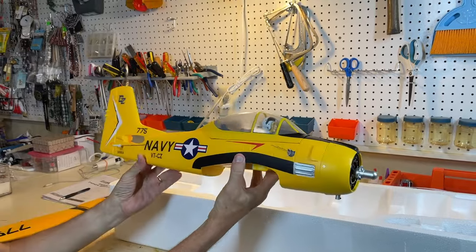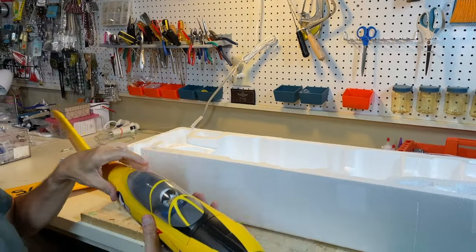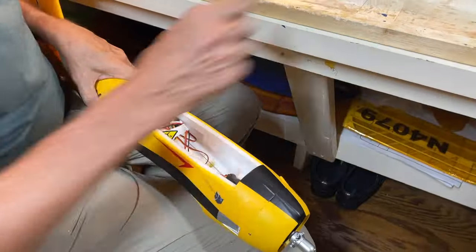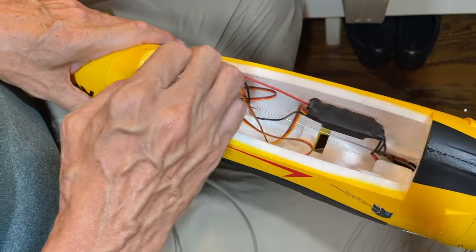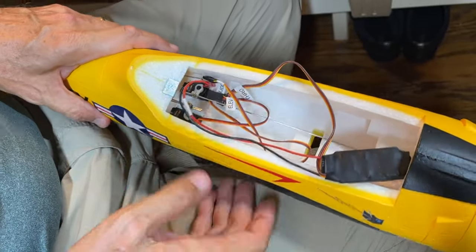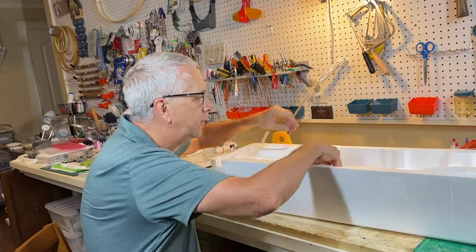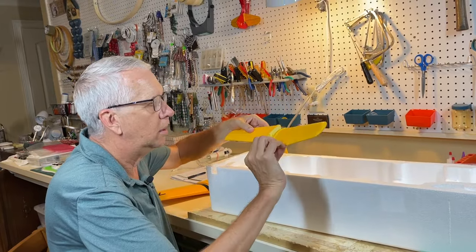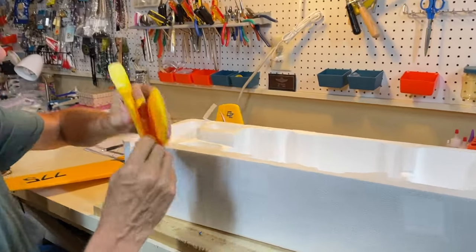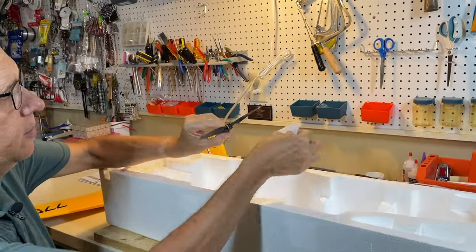Here's the fuselage — all set to go. Very nice presentation. I like the yellow paint scheme with the Navy colors. There's a magnet that holds the hatch, with the metal area protected for shipping. ESC is there, and the servos for the elevators and rudder, with the motor installed. These are the two horizontal tail surfaces with the elevator horns all installed. And finally, the prop — these three-bladed props will look very nice.